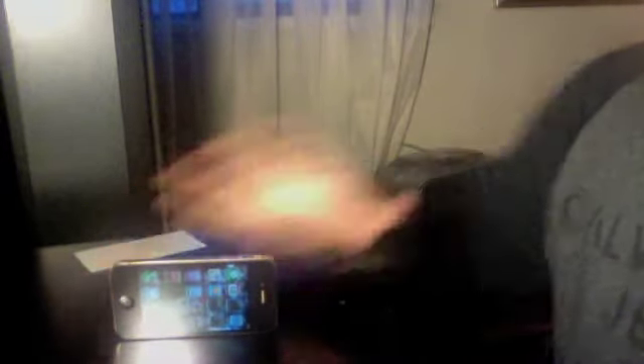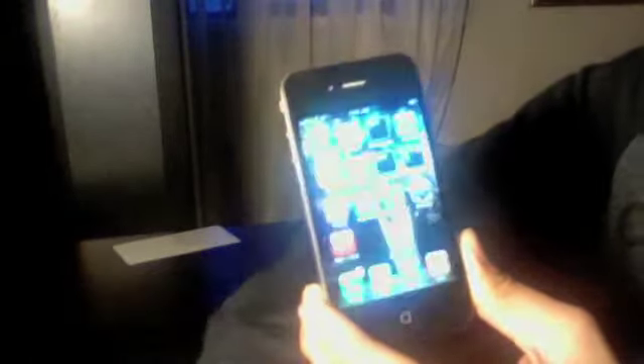All right, let's get on to the review. It has the same lock screen and the same settings icons as the older iPhone. Let me turn up the brightness a bit. As you can tell, it has a Retina display — it's very clear compared to older devices.